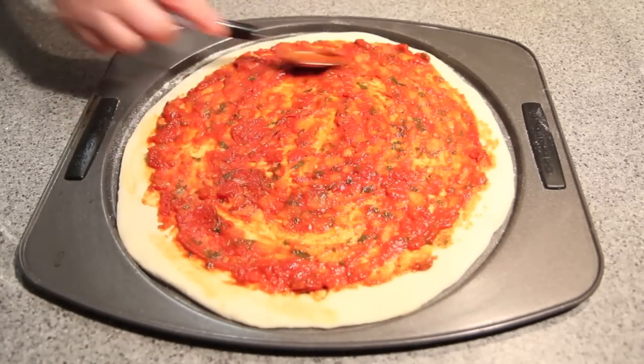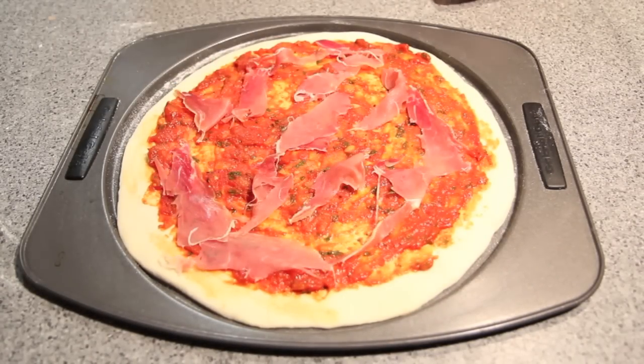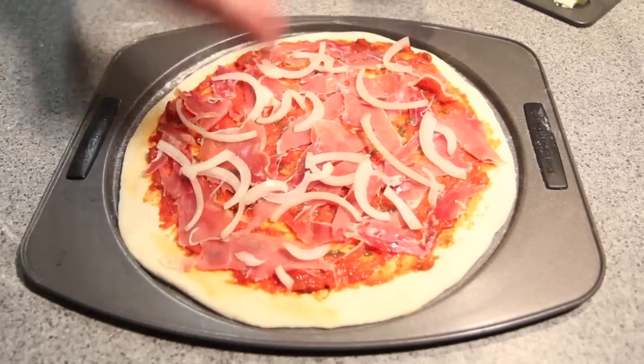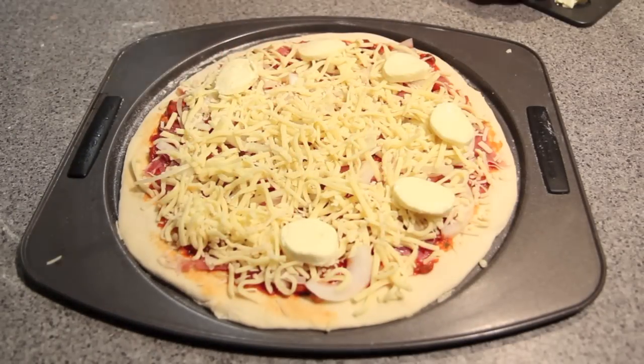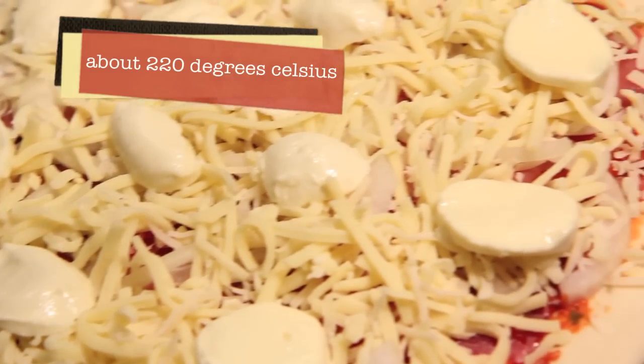Then we're going to cover it with our delicious homemade sauce and simply top it with your favourite toppings. I'm using some prosciutto, some onion, a three cheese blend and some bocconcini. Then into the oven for about 15 to 20 minutes.